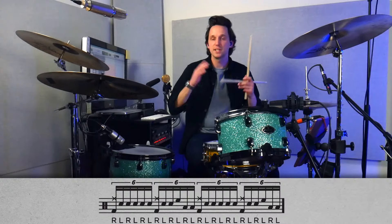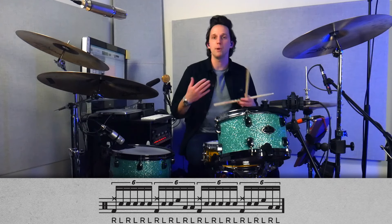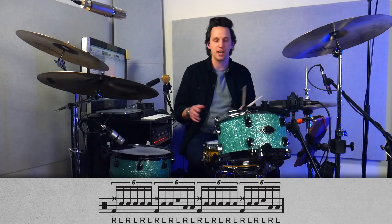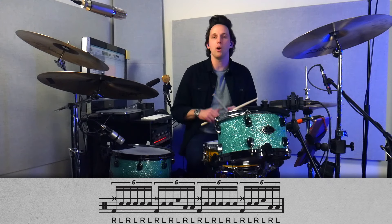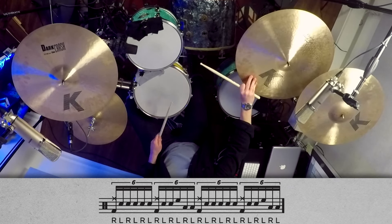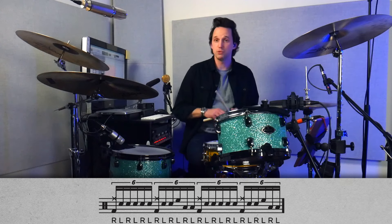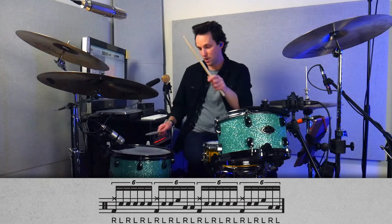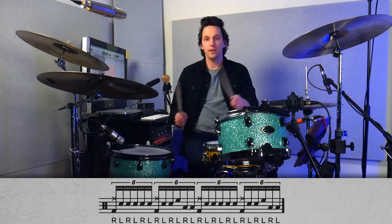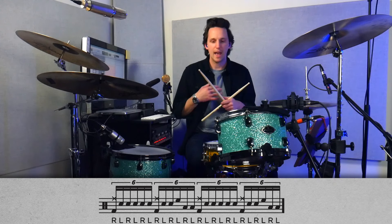The first flowing sticking is going to be sextuplets — two groups of sextuplets played over and over. It's a fill, but you can use it as an exercise to build speed around the drum kit. The first beat is kick and crash cymbal on beat one, then left-right-left-right-left on the snare drum as a sextuplet. The second beat is what makes it a speed builder: right-left-right — just like the first beat — but then left-right-left going rack, floor, floor around the drum kit. As you speed this up, it looks really crazy and you're going all around the drum kit, and as a fill when you play it fast, it sounds really fancy.